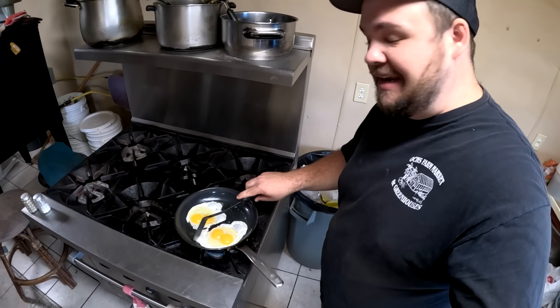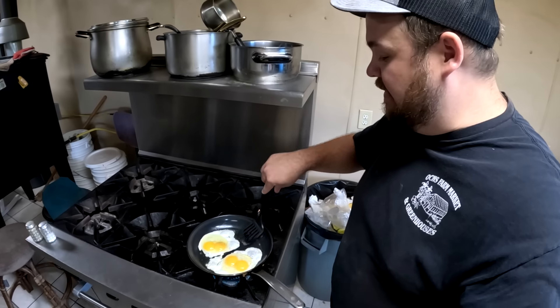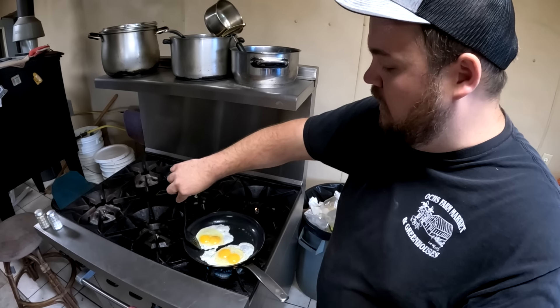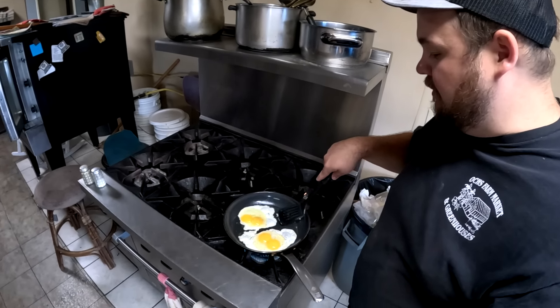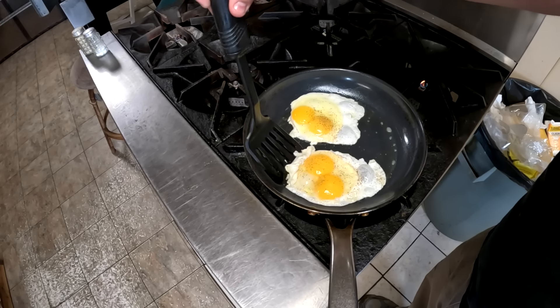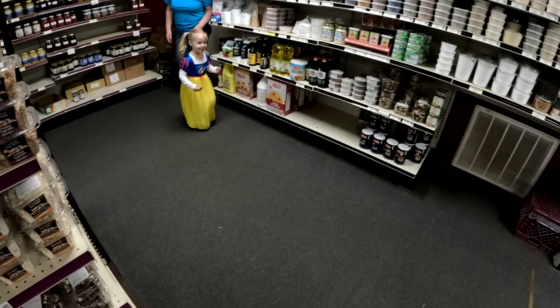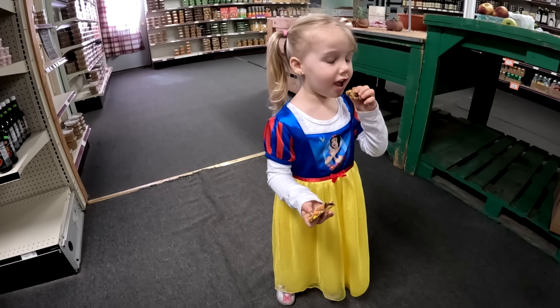Welcome back everyone, it's so nice to see you. As you can see, I'm having a great morning. We just got finished taking care of all the chores and I thought it was a wonderful time for breakfast. Just cracked open two beautiful double yolkers and I'm about to start munching. There she is — you found me. What are you doing? I'm eating a cookie.